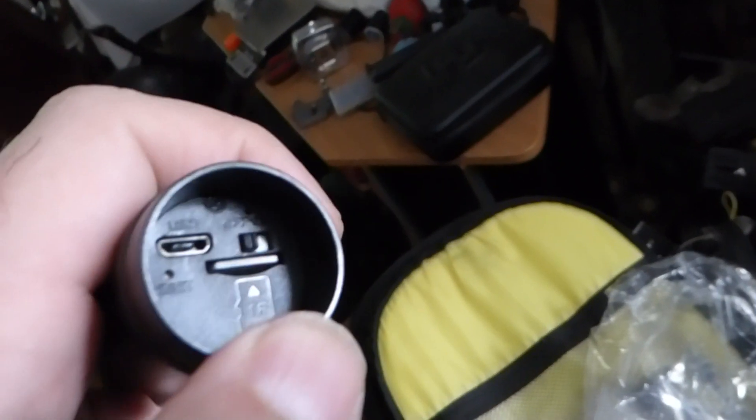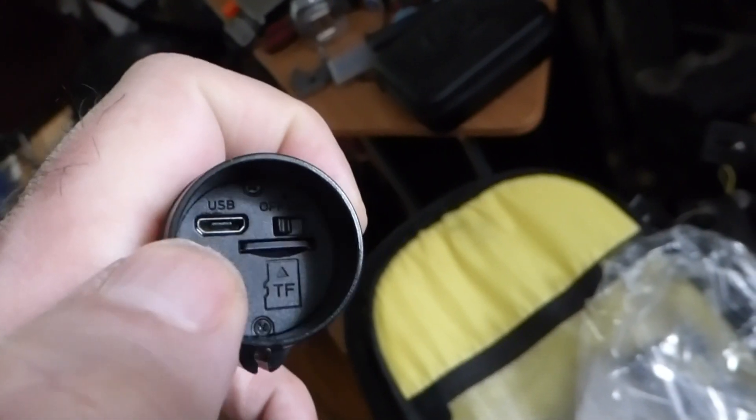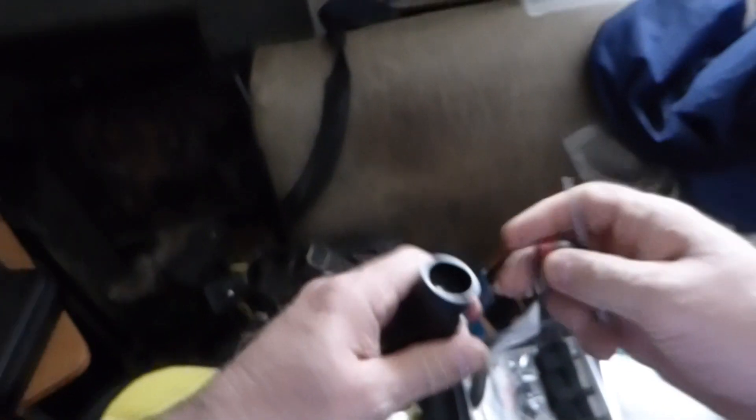If you look up in the upper corner here, there's an on and off switch, and there is the micro USB that you use to recharge this. When you're done, you take this and put it right back on there, and this is it.